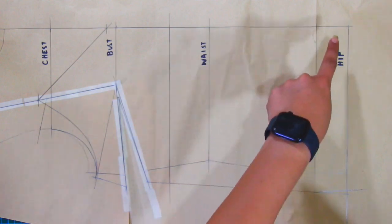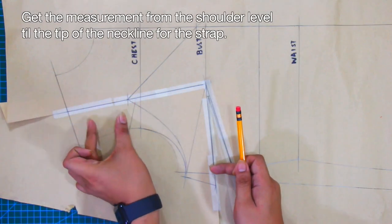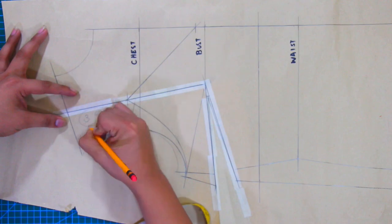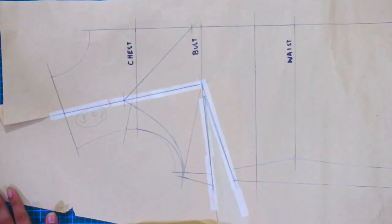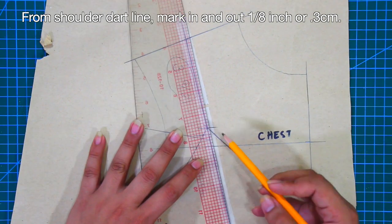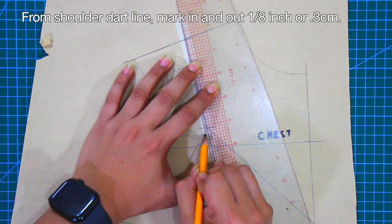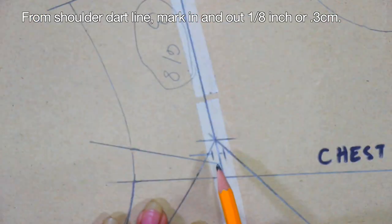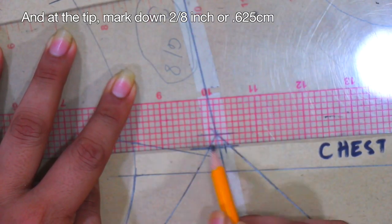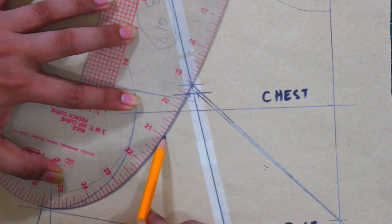We are almost finished with the front part. Get the measurement from the shoulder level until the tip of the neckline for the shoulder strap, and do not forget to record this measurement. Going back to the tip of the neckline from the shoulder dart line, mark in and mark out 1/8 of an inch or 0.3 cm. At the tip of the neckline, mark down 2/8 of an inch or 0.625 cm. Redraw the armhole and the neckline — these adjustments are for the strap.